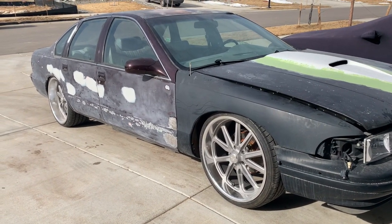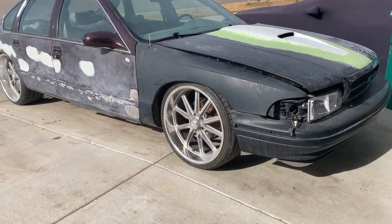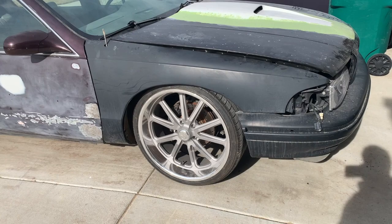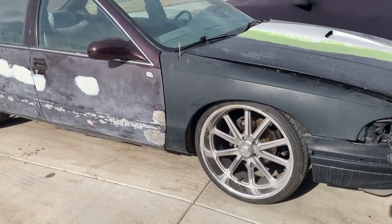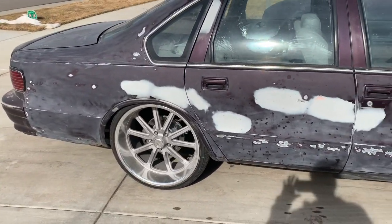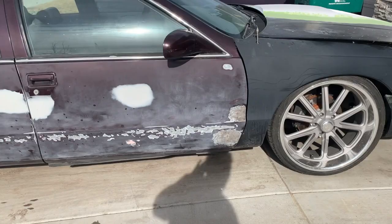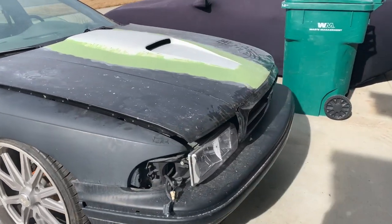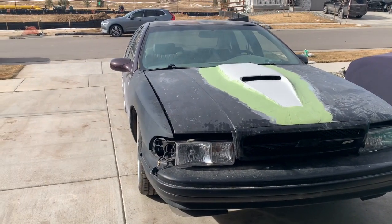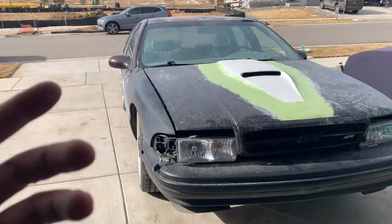Eventually the whole car will be QA1 — I want front and back QA1, but I don't want to do the front yet because I still have the L code to do. Once the L code is done, we'll throw the QA1s on the front and it will be full coilover front and back. I'm not doing the control arms up front because I don't really need it — I really want it just for a nice, smooth ride. Then we'll take the car to Jiffy Lube or Les Schwab for an oil change, transmission flush, power steering and all that.